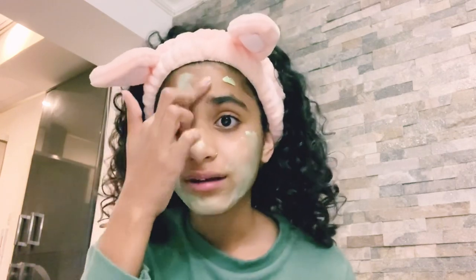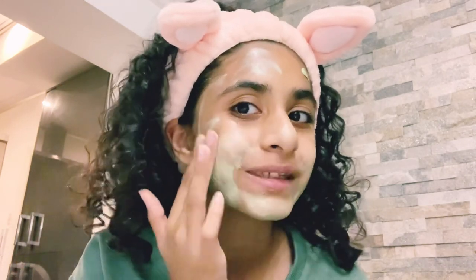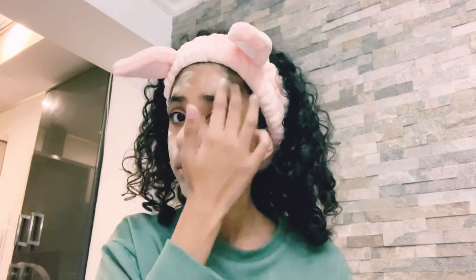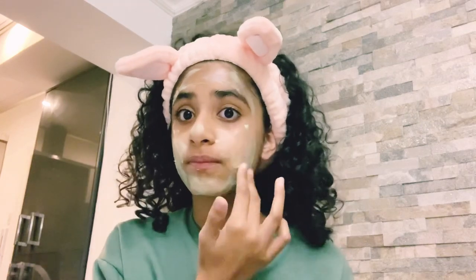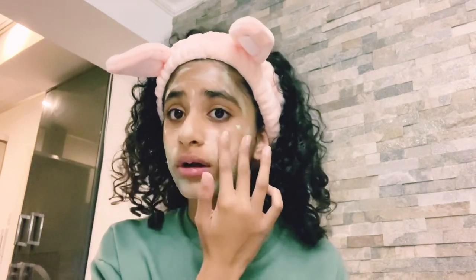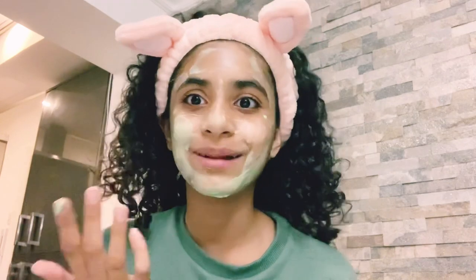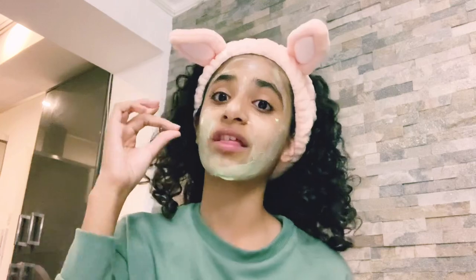Another reason I like that it's green: when October and Halloween come around and you don't have green face paint, you just put a little bit of the hemp mask on and you will look amazing — just like this!